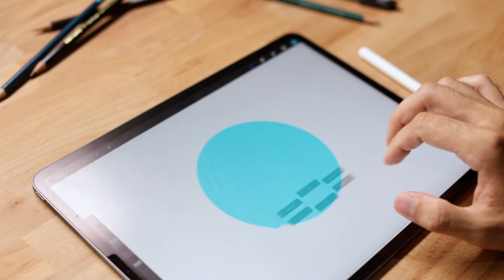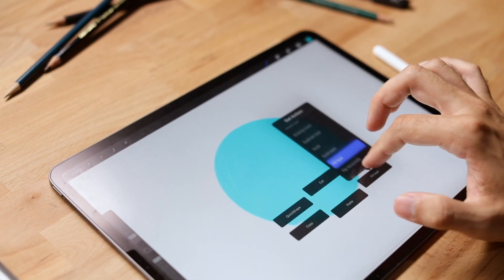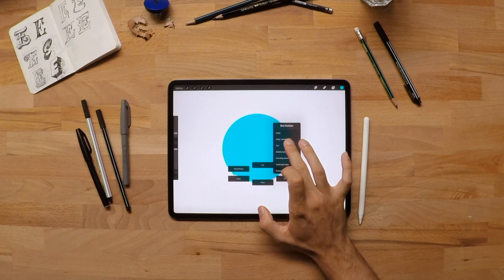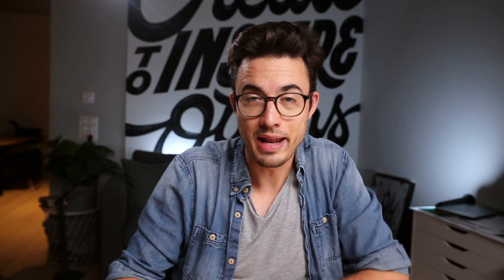Using three fingers swiping down you can access the quick menu. You get a lot of options right from the bat, but did you know that by holding down one of those buttons you can actually customize your quick menu to your liking. One that I always love to have at hand is the cut button and the paste button, so whenever I want to just take something away from a layer I can just do that.